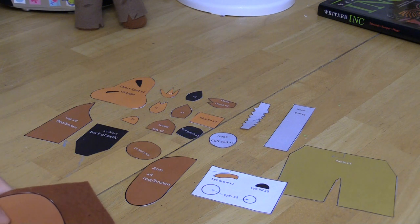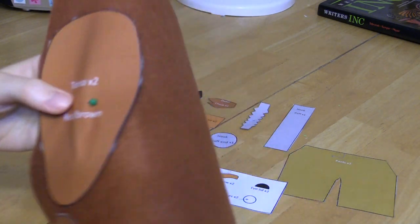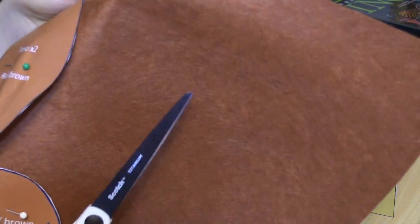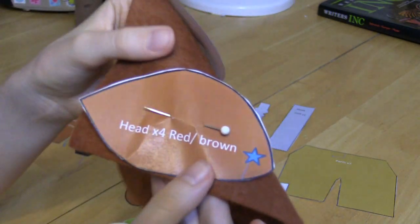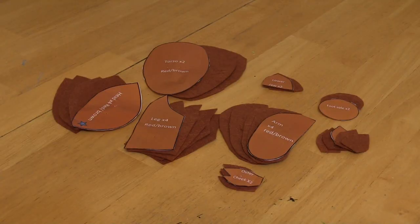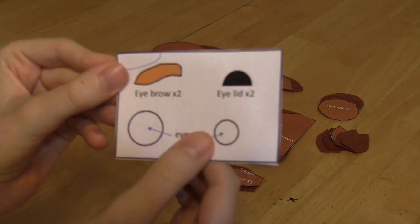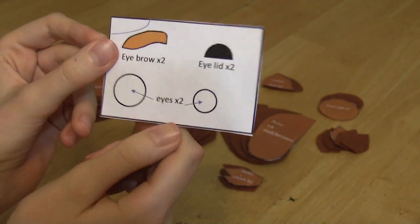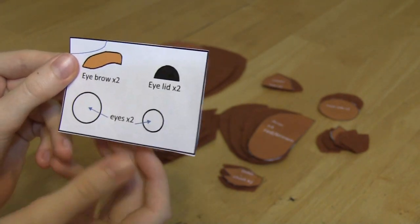If you're unsure about colors because you're doing this in black and white, don't worry - I'll tell you the colors. I've pinned up the reddish-brown felt. Cut out all of these pieces following the numbers - you'll need four of some pieces. With the eyes, they're not colored in because they're exactly the same as other eyes we've done.